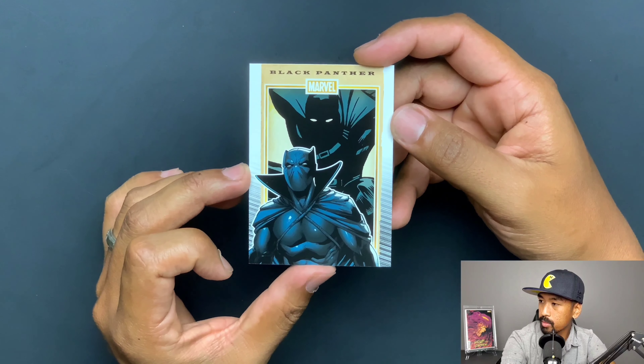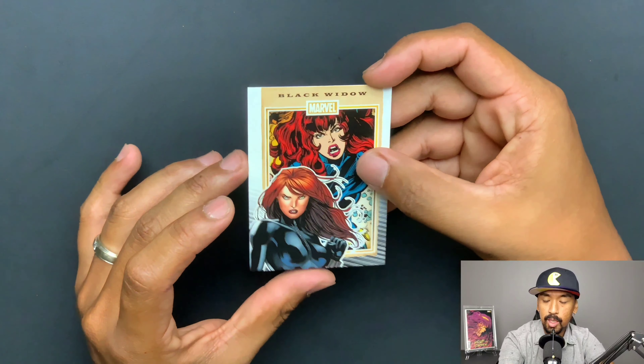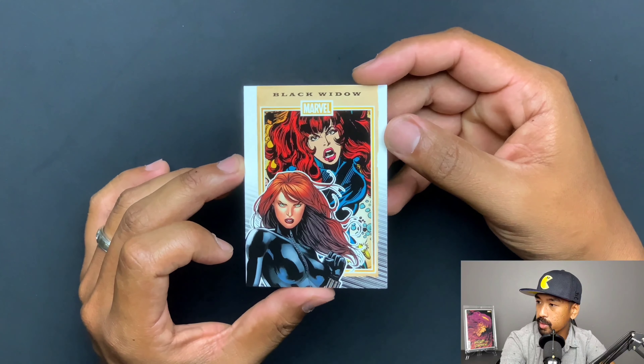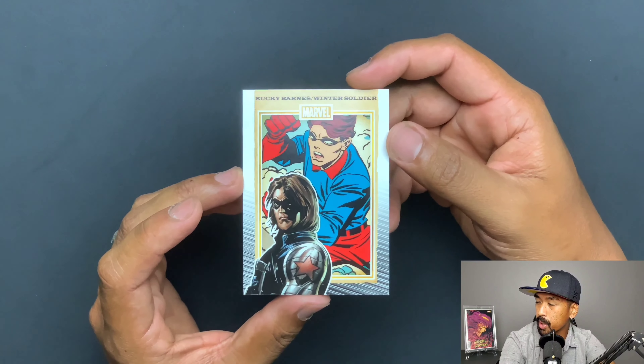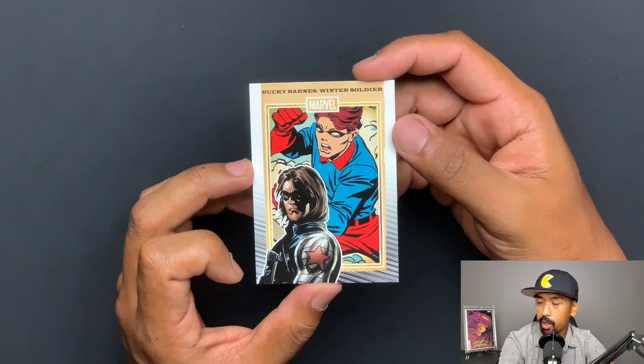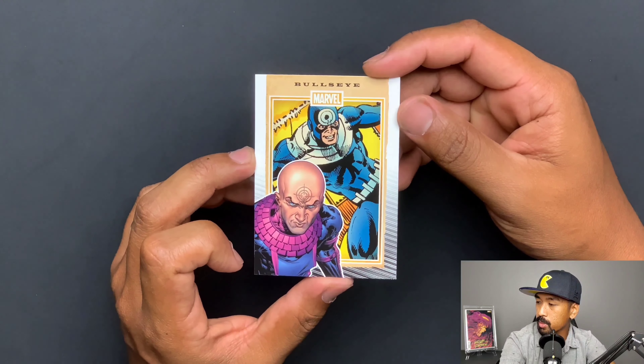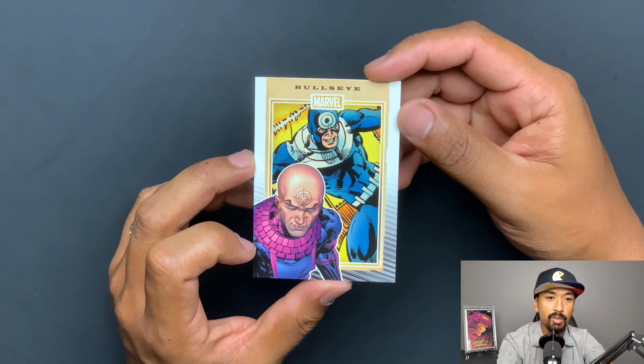You got Black Panther — doesn't look like he changed all that much. You got Black Widow — very, very nice card. I do like how the template of this goes. You got Bucky Barnes, the Winter Soldier — very, very nice upgrade to his later look. You got Bullseye — this reminds me of the Daredevil movie, which in my opinion wasn't that great, but it's a guilty pleasure. It is so fun to watch. You got Cable.